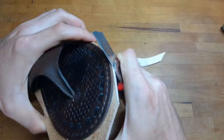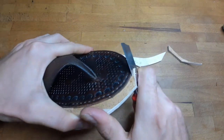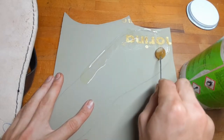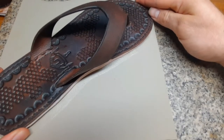Carefully cut away all the excess leather, but note it does not need to be perfect yet. After the leather sole, do this very same with the rubber sole: put on some contact cement, glue it on, and cut away all the excess.